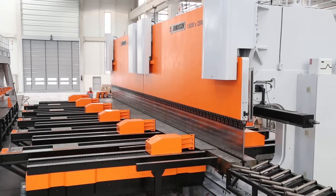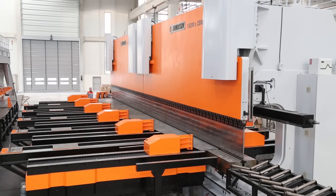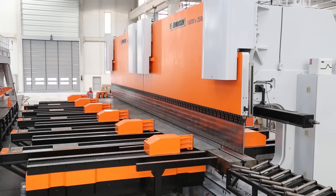Armaqsan heavy duty special pole bending tandem press brake machine is designed to be able to bend poles in different lengths and dimensions easily and automatically, tailor made to meet customers' expectations.